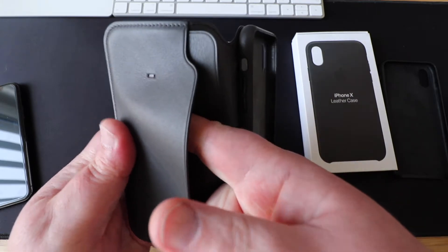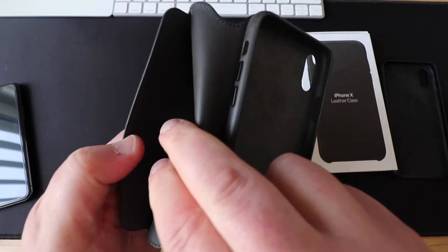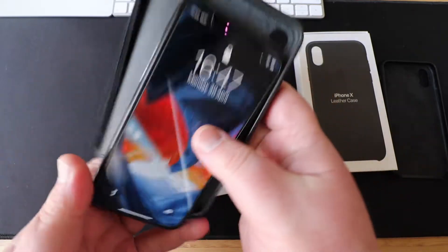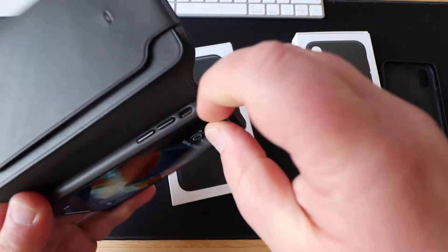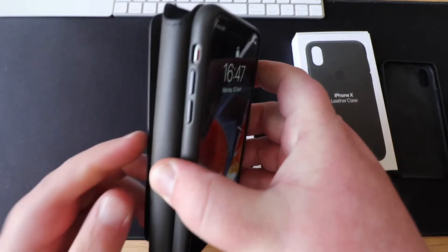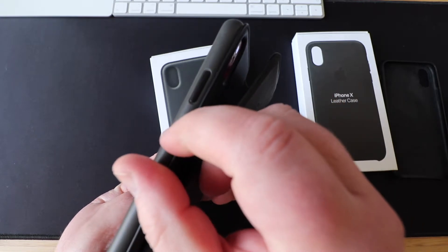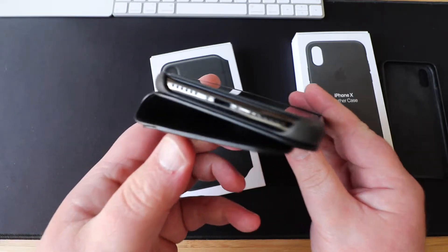You've got a pocket there for things like cards, cash cards, credit cards, and a slot there for receipts and notes and that sort of thing. So let's again just pop the phone in. As we can see there you've got a little slot for your mute button, and pretty much the same as the other case your little buttons there for your volume, and the button there for on/off, and there you've got it open on the bottom.